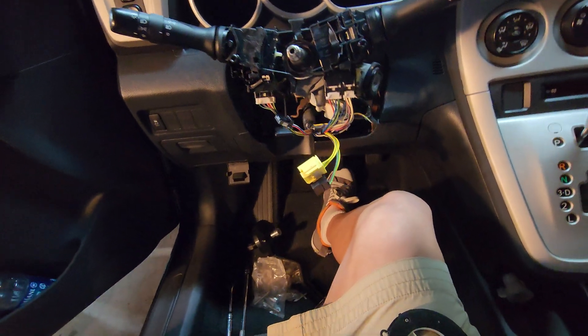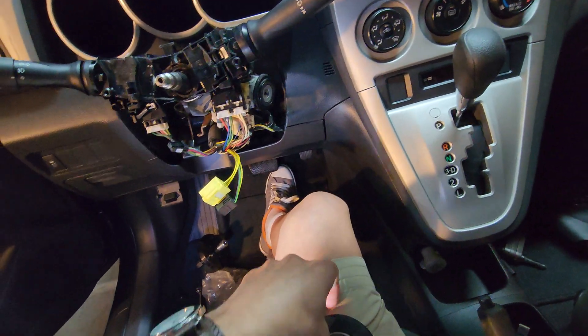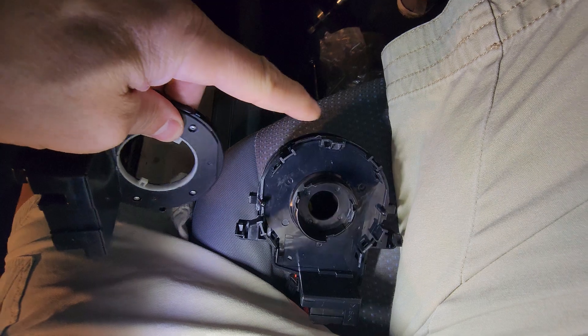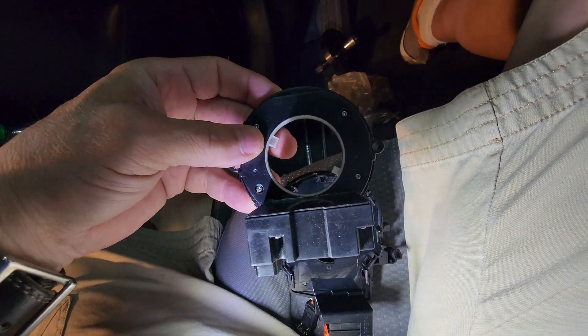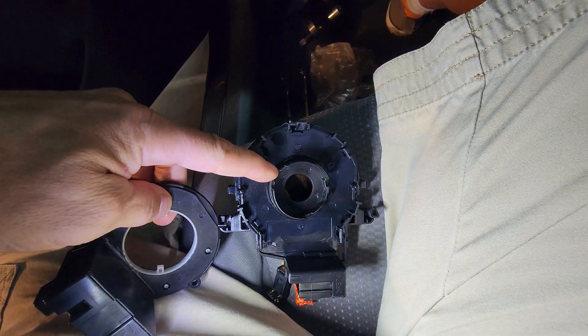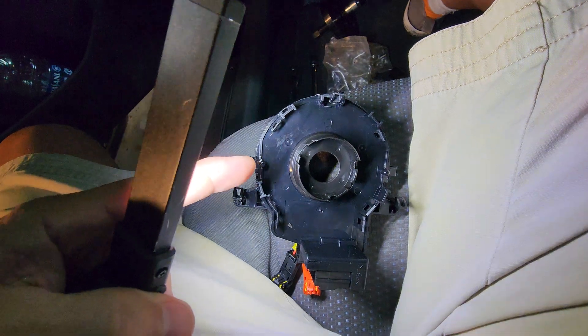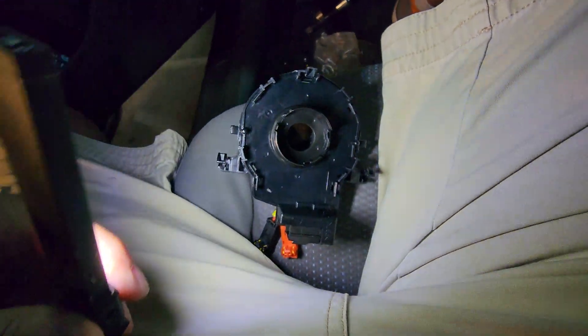Just going to show you real quick. It's not that difficult to put this together because it can only fit one way. It has very specific little slots around this area here, and then these little teeth on these guys here — this rotates also — and it has to fit right in these little slots. You've got a pin on the far left and another one on the far right.